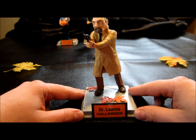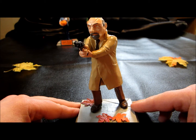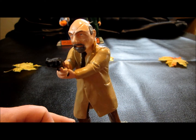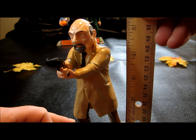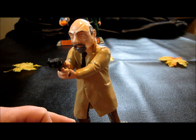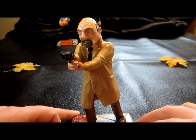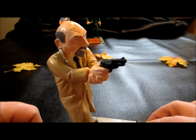Once again, not a whole lot of Dr. Loomis out there, so I actually bought him second in the set. Loomis stands approximately five and a half inches tall — about the same size as Laurie — without the base.